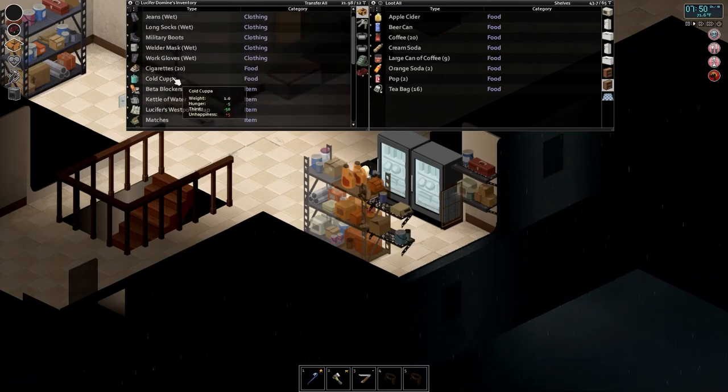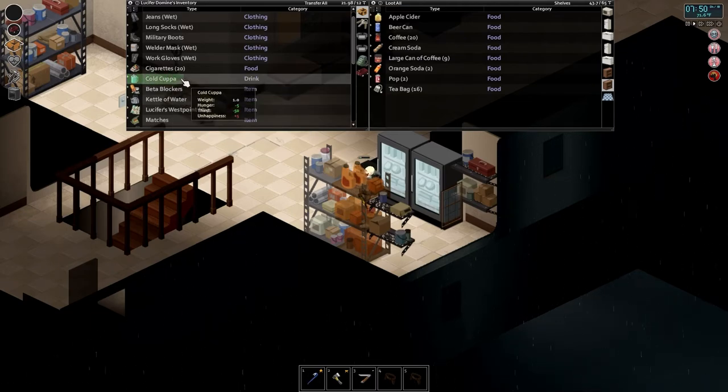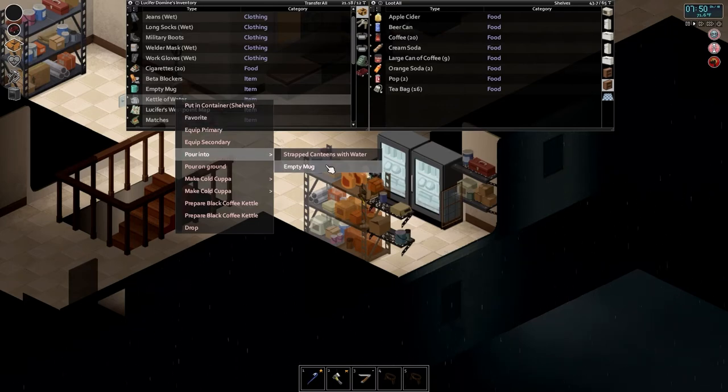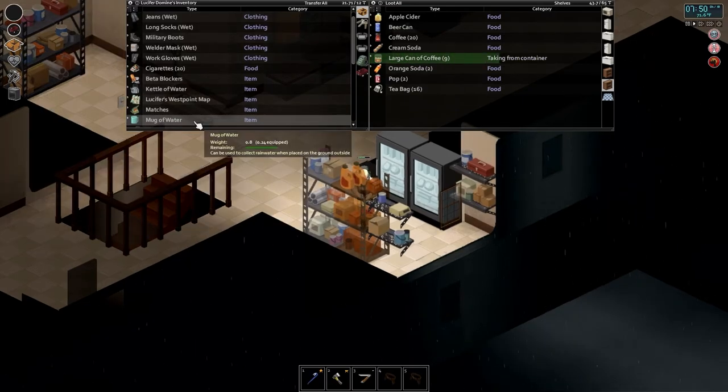The entire can's gone. Cold cuppa does no fatigue reduction and actually creates unhappiness. Let's go ahead and drink it just to get a little bit of hunger and thirst so I didn't completely waste the ingredients. Now we're going to try one of the other things. I need to fill up the mug with water — let's pour some into the empty mug. This is the evolved recipe where you can create a beverage, and I can add coffee, tea, sugar, and milk. Let's use the large cans — it's only going to use five units from it.